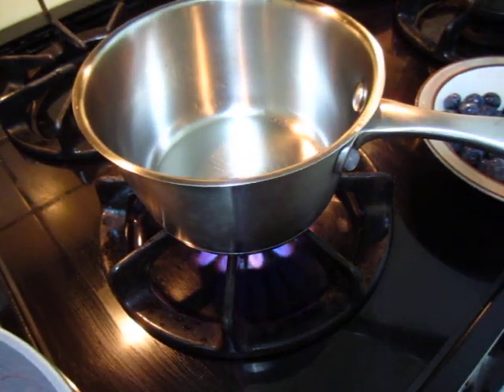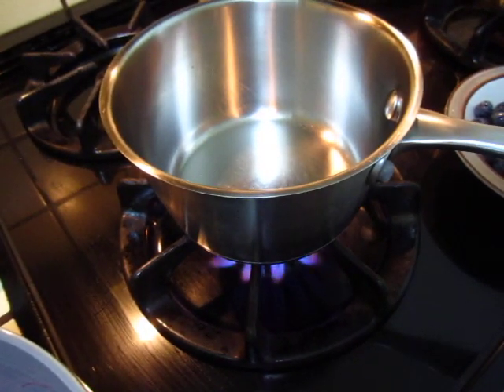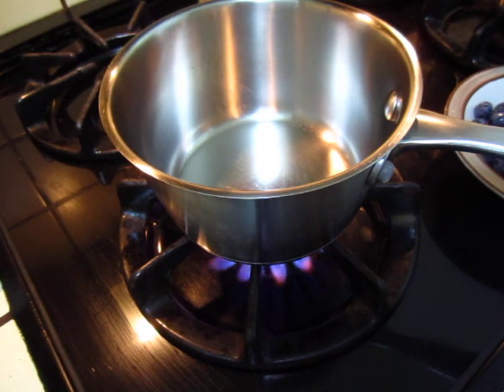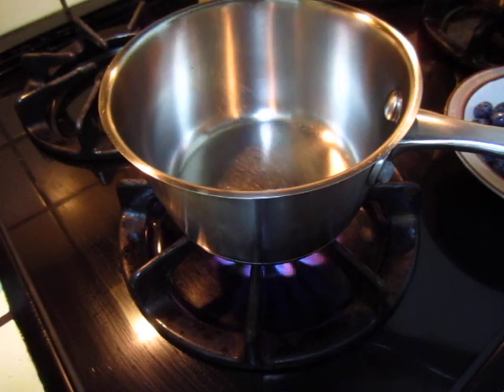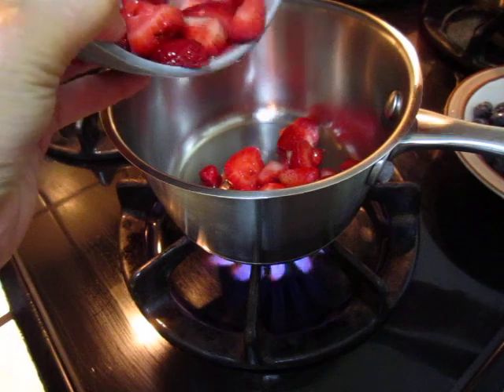Hello dear friends. Here I will make a coulis — a coulis de fruits. What is coulis? It's kind of a fruit preparation that doesn't become jam. Just a fruit stew, let's call it.